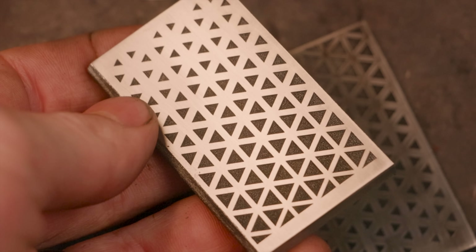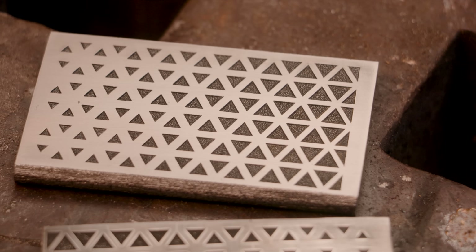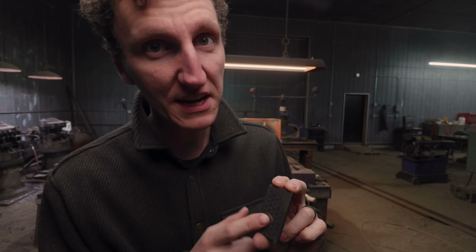This one was the laser etched one, and the general conclusion is that's a little bit less interesting. Arguably lame. I can get behind this process of forge welding this in, but I'm actually not here to play with that today.